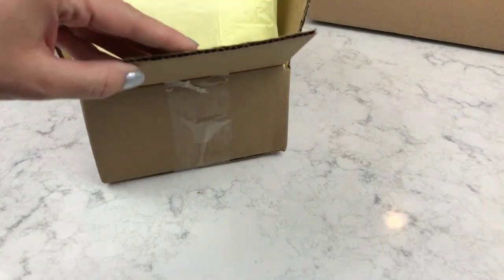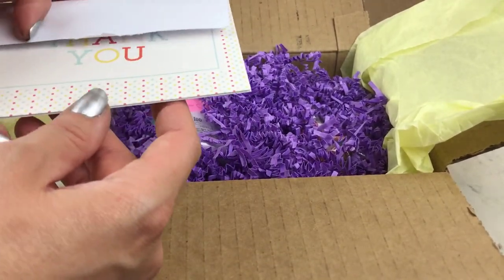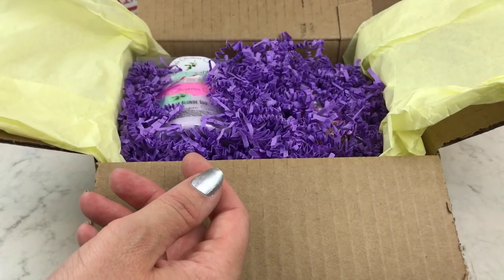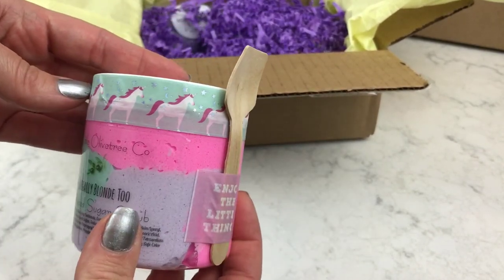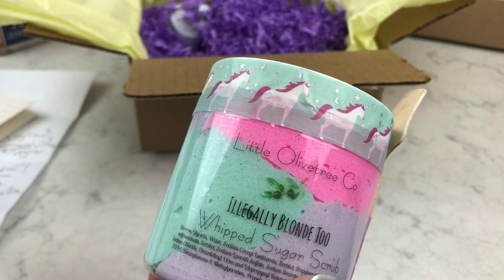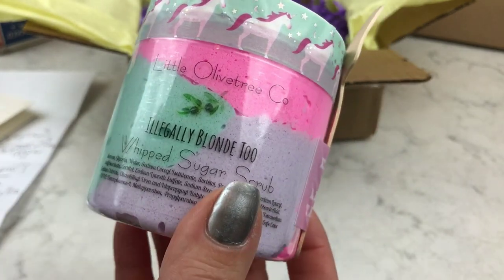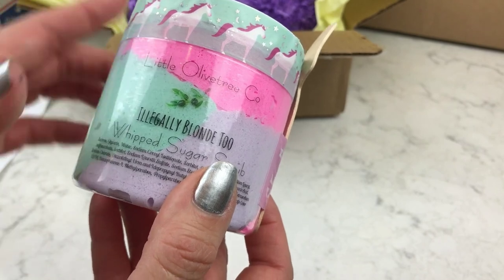So in the previous video I showed you what I got from Little Olive Tree. I got a little sample and this is a little thank-you card from the owner — so sweet. She thanked me for ordering a second time and for ordering the sugar scrub, and here it is. This is the Illegally Blonde Too, and the scent is the Lush dupe for Blonde Moment — ice champagne and strawberries and raspberries, and it also has grape candy and bubble gum in it. The scent is absolutely amazing, really sweet with a lot of grape.